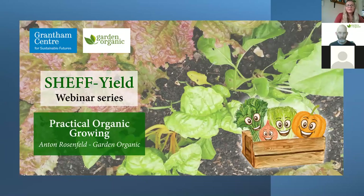Without further ado, let me introduce our speaker, Anton Rosenfeld from Garden Organic. Garden Organic is a charity dedicated to researching and promoting organic gardening, farming and food. They have spent over 60 years researching sustainable ways to grow through citizen science, working with communities and small-scale growers. Anton has been with Garden Organic for 17 years, and his work has ranged from commercial field-scale growers to small-scale community gardens and allotments. He has a passion for soils, composting, and growing veg from a wide range of cultures and horizons.